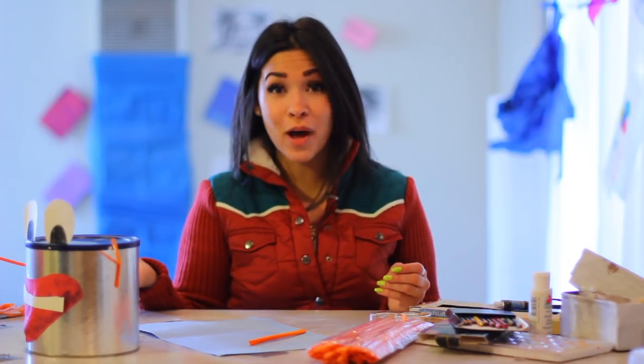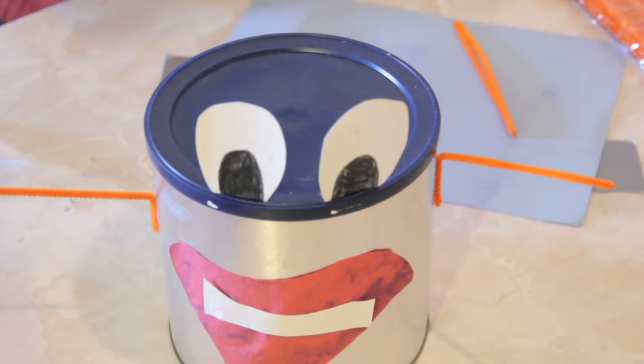You can make them as expressive as you want. Now, that is how you make a coffee can character school project.